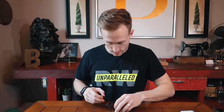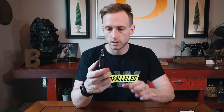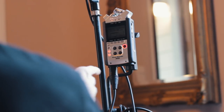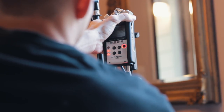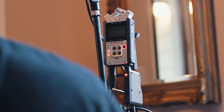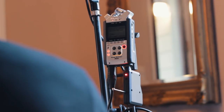Got it all plugged in. Got the transmitter turned on — it's got a little antenna. I'm going to plug the receiver into my Zoom H4n, which is currently running up to my boom mic. Check, check, check. I'm going to switch over to the audio from this now.